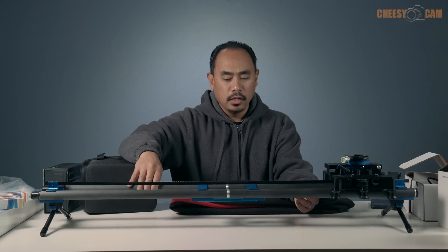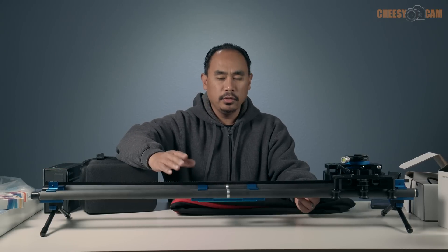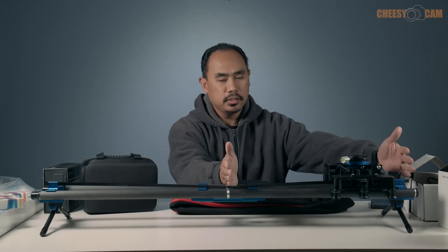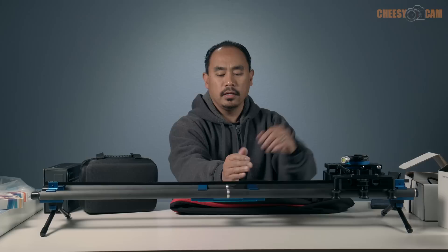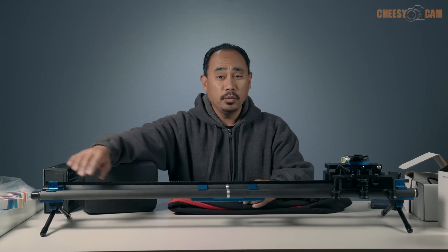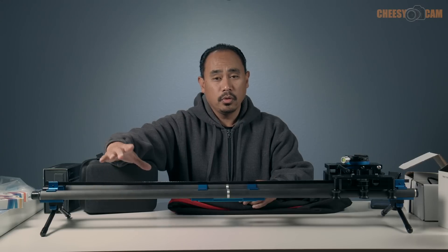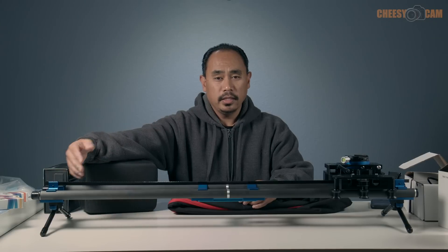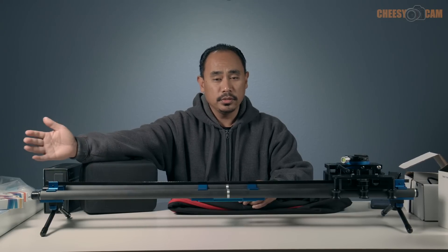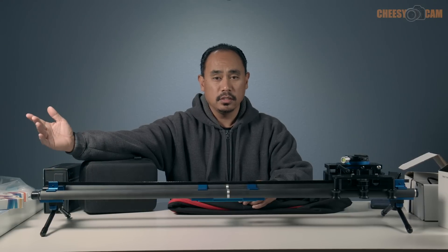This slider uses lightweight carbon rails — super lightweight. You can break this slider down, take these two rails off, and this is probably as small as you can get it. You screw on these rails and there's a tripod mount at the end. If you want to go longer, you can continue to thread more and more rails together, and they come with a tripod support at the end. As you have more rails you also have more tripod supports clamped in the middle, so you can extend this as long as you want.